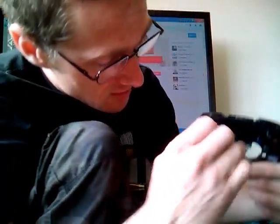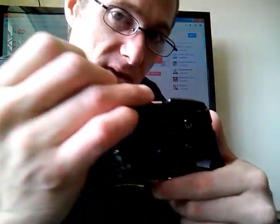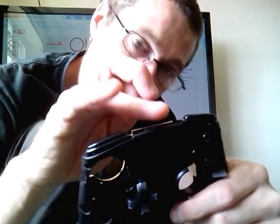I followed Ben Heckendorn's guide on how to tear down the controller, in part anyway. I did follow that just to see how it went back together. I stripped it down myself, but the only part I had to find out from Ben Heckendorn was how to unclip the front piece here, just to see how that came apart — the touchpad cover.